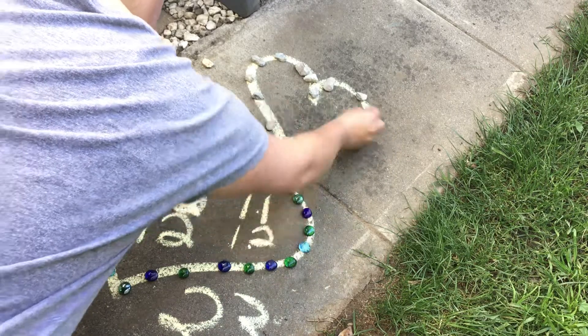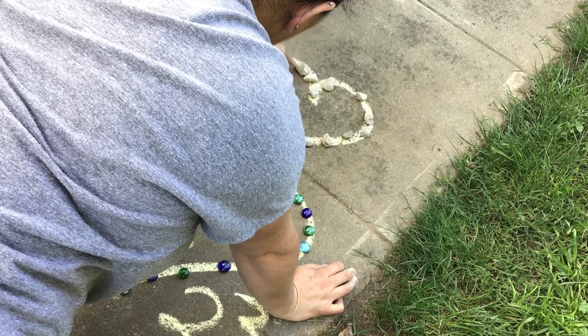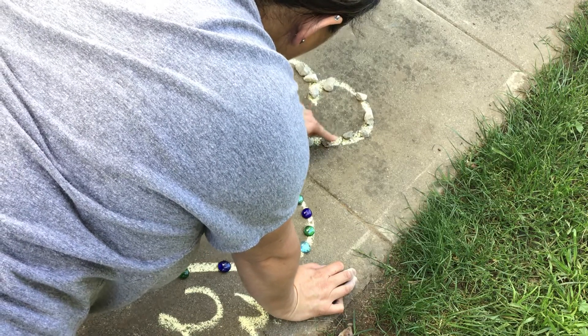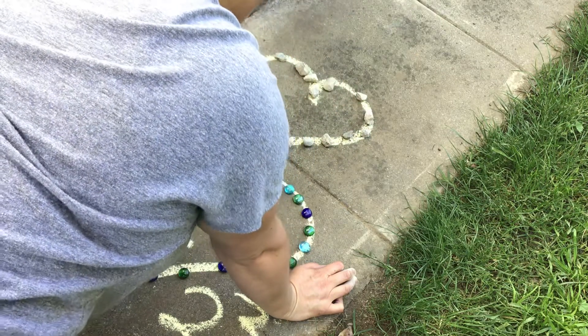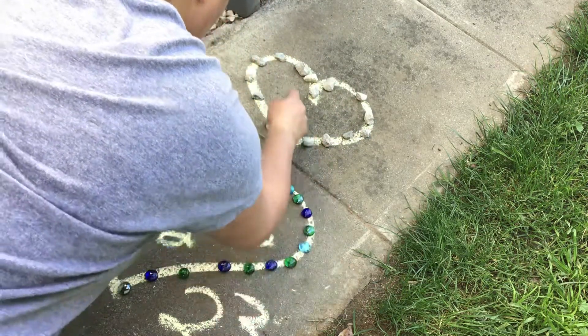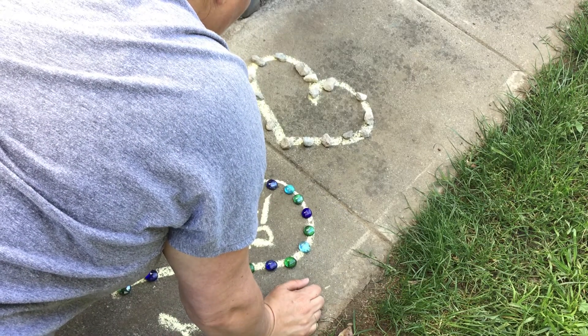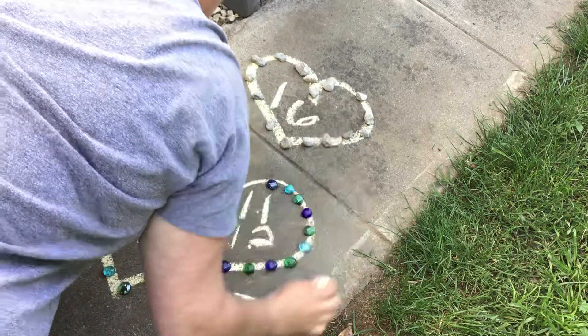So let's see how many rocks this took: one, two, three, four, five, six, seven, eight, nine, ten, eleven, twelve, thirteen, fourteen, fifteen, sixteen rocks! And then you can write sixteen in the middle.